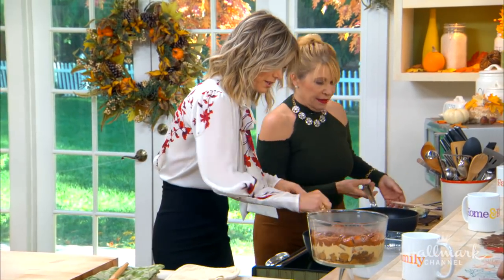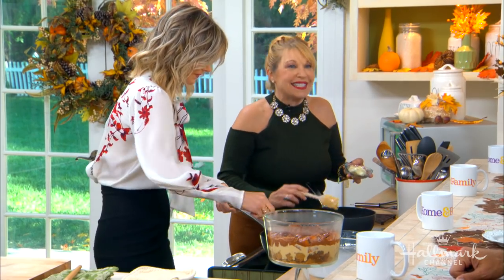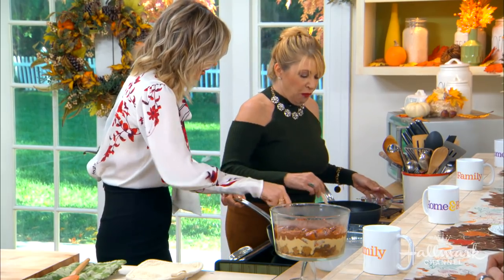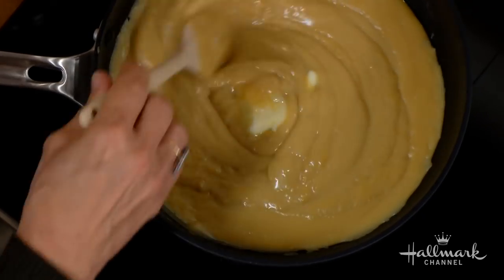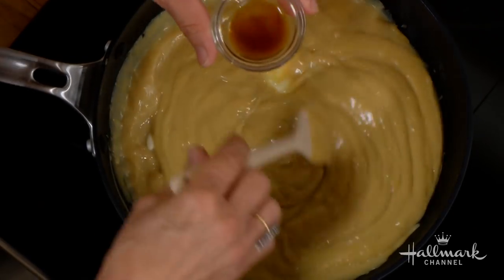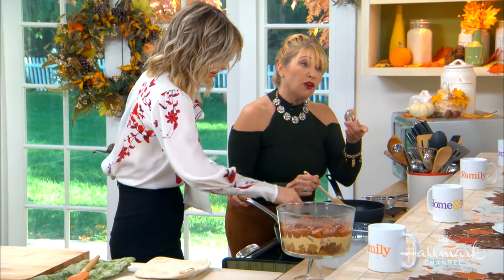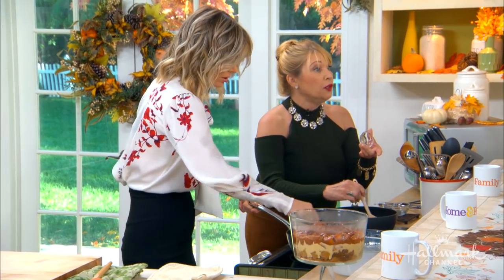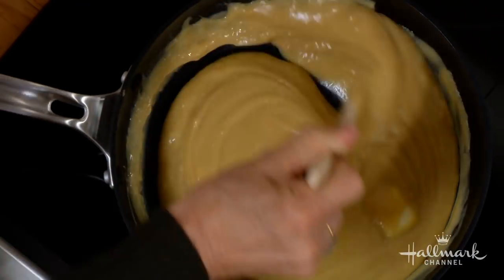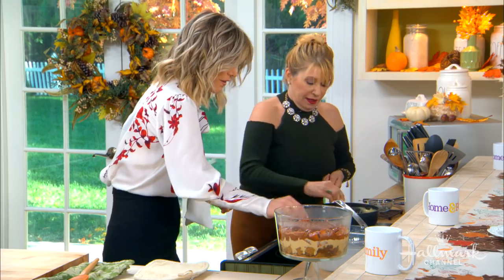After five to seven minutes it starts to look like this — look at that. Then we're gonna add the butter. It's so easy to make from scratch. And then vanilla. You don't have to use vanilla — you could put almond, rum, or bourbon. All of those good things. Can you smell that? It smells so delicious.